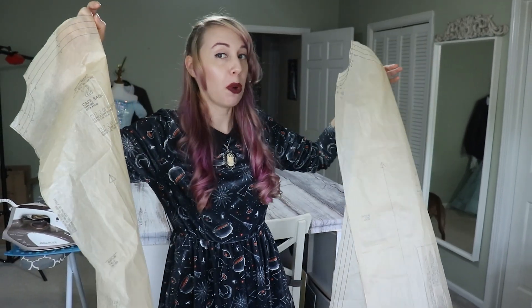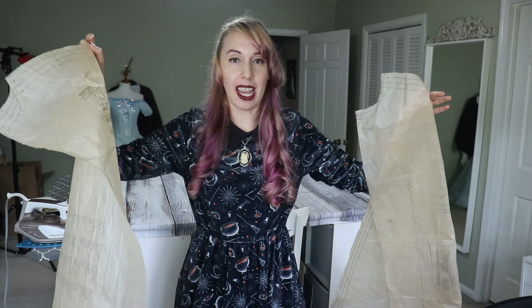Now I have my pieces cut out — they are rather large — and I'll show you the fabric in a second, but they are too big for my table. I will be working with velvet, so we're going to have to live our best floor troll life yet again. I do not like the floor troll life and I will not be subscribing to this again in the near future.